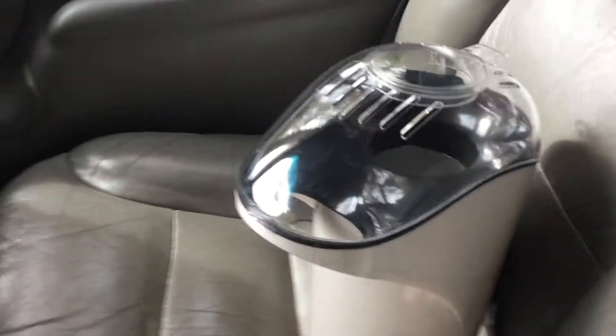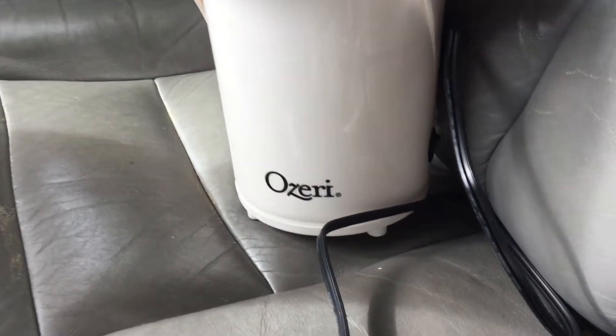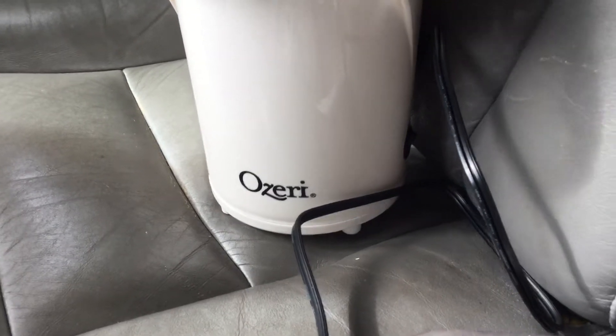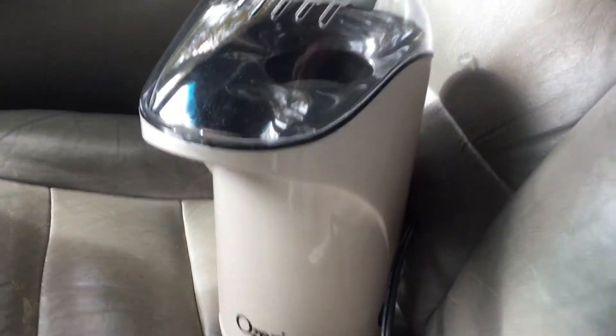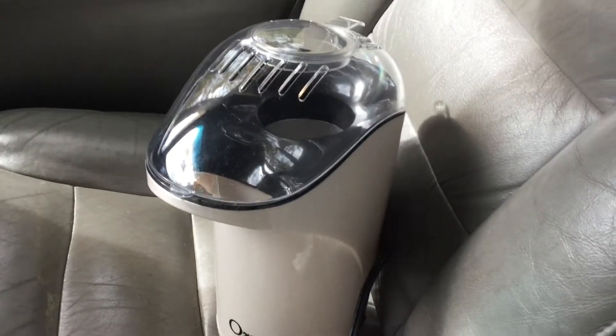I want to make a video on this popcorn maker. The name of this popcorn maker is — I guess you pronounce it like O-Z-R-I or A-Z-R-I, whatever. So I used this once. Let's talk about the negatives, the things I did not like about this.